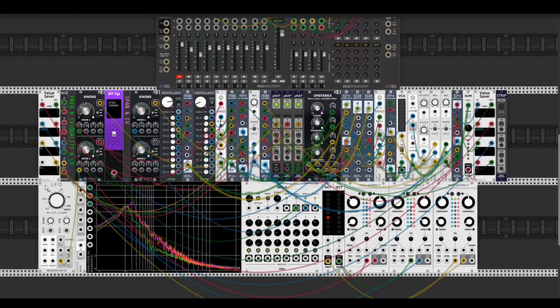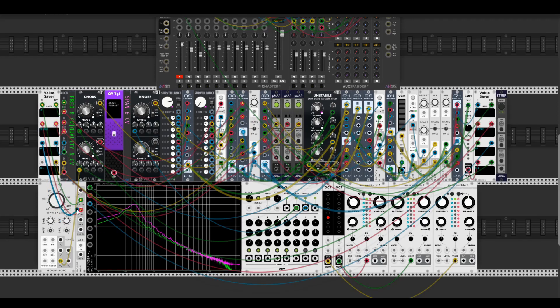To understand how Three Sisters works, I need to connect white noise into each LP, center, and HP output. So Three Sisters is three linked filters.